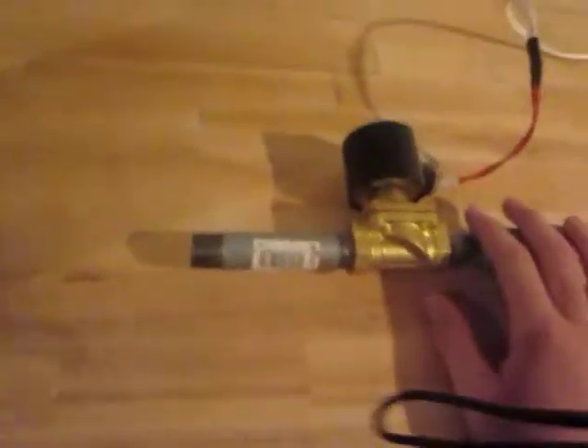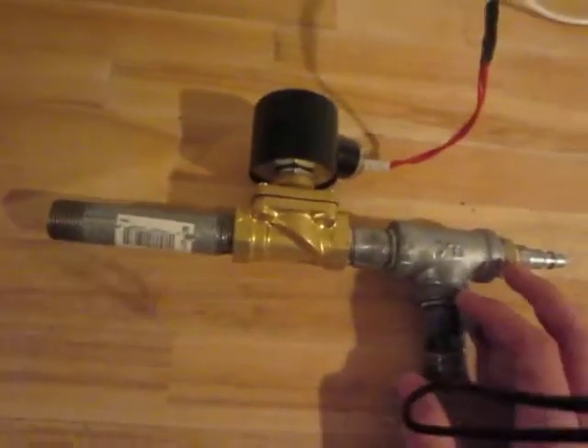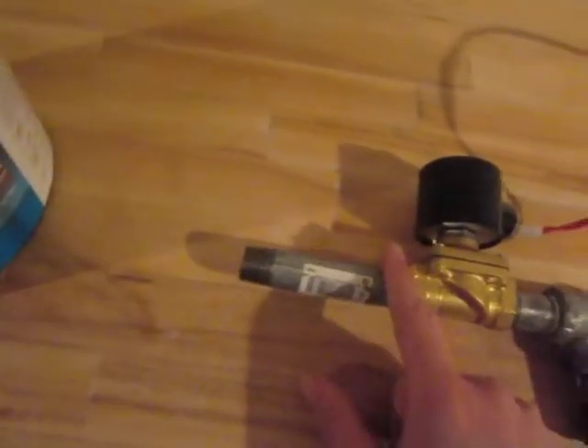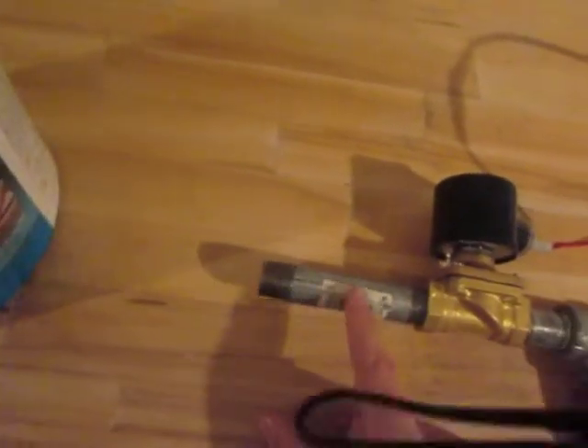This is the video for the Air Cannon Pipework that I am selling. This is what you will receive. You can specify in your order the size of your chute. Standard size will come 4 inches.